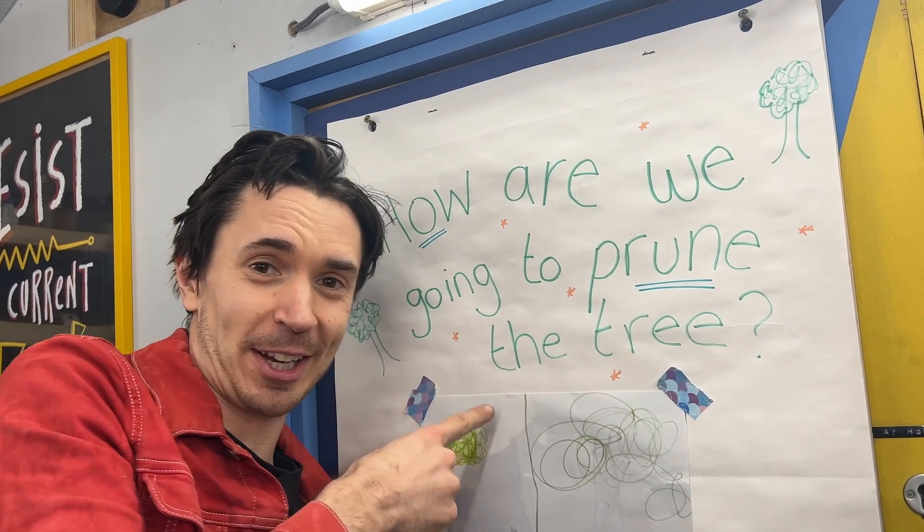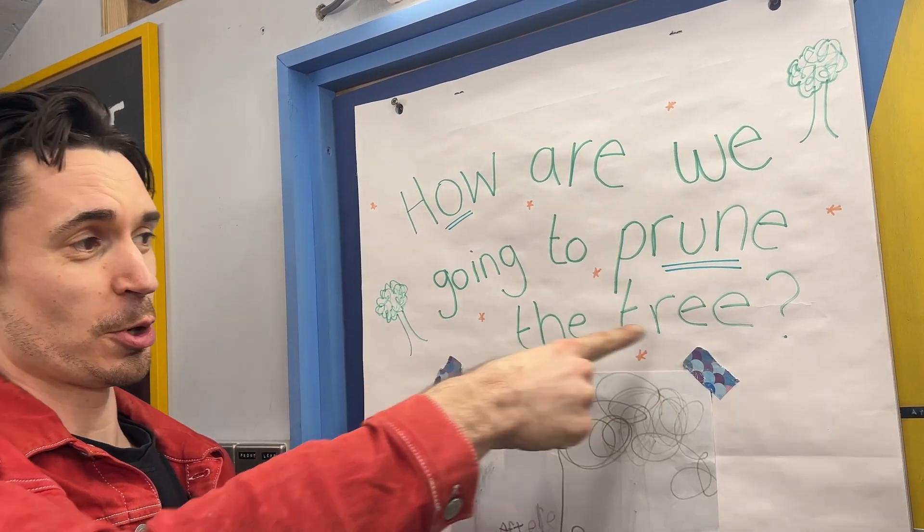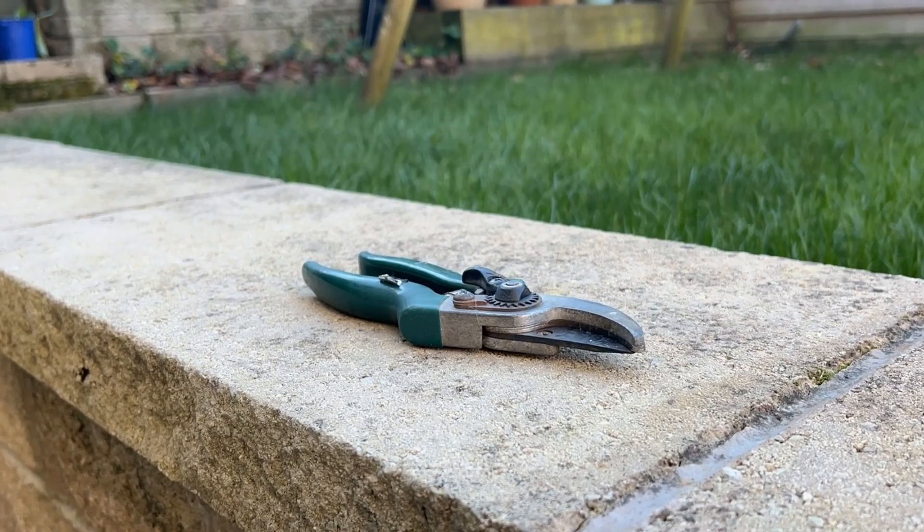The question we need to ask first is how are we going to make Erin's invention prune the tree? When people prune trees, we use something like this or a saw. We left these outside all day and not a single squirrel picked these up. But what they did do is they picked up nuts and put them in their mouth. So squirrels obviously do their pruning with their mouth.